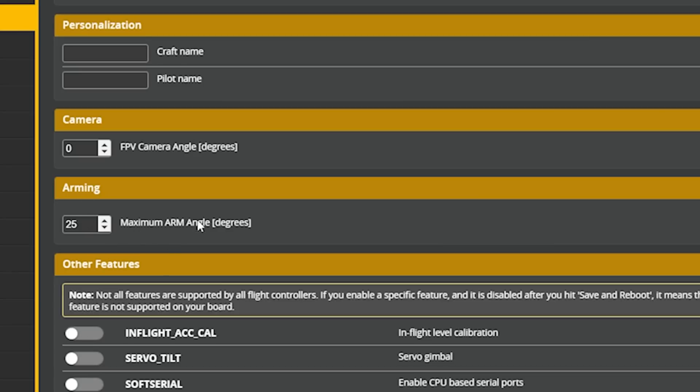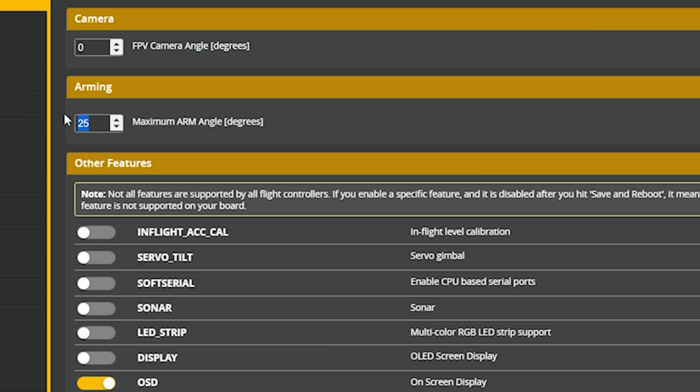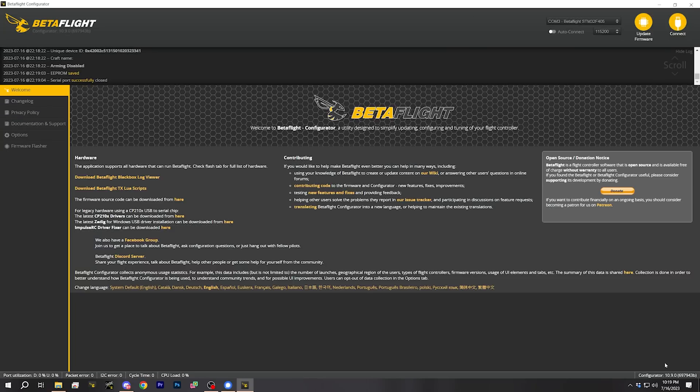Under Arming, there's a Maximum Arm Angle setting. This prevents the quadcopter from arming if it is more than that number of degrees away from horizontal. The idea is that if you're holding the quadcopter in your hand it probably won't be flat and level, so that prevents accidental arming. I like to disable this because it's annoying when you're on a hill or the quad is on a rock and it won't let you arm. You can disable it by changing that value to 180 and hitting Save and Reboot.